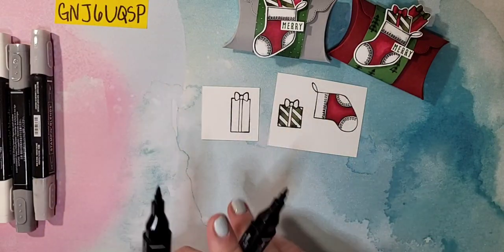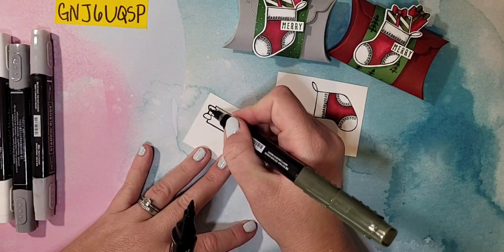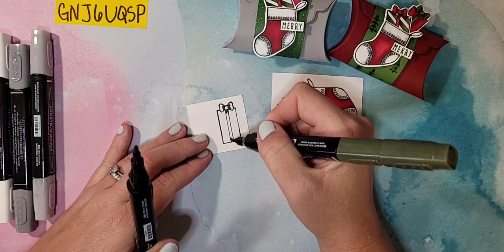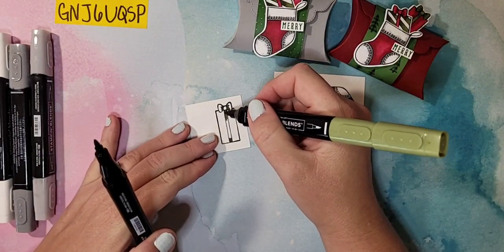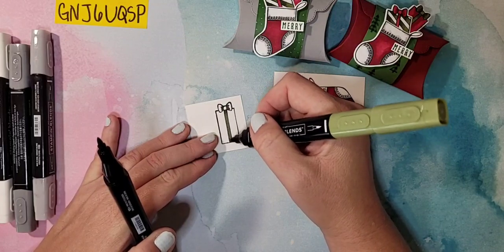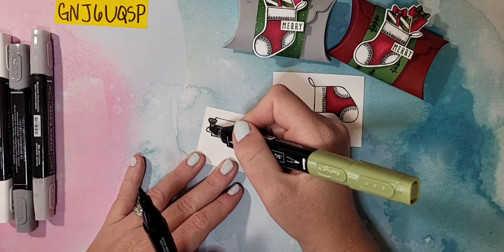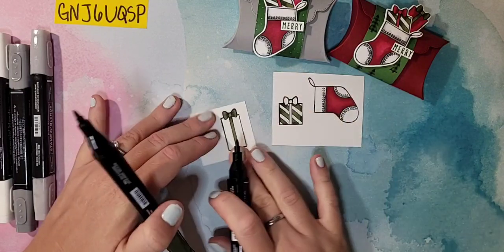While we have our Mossy Meadow markers out, we're going to do the bow as well. I'm doing it the same way — darker where it's gathered around the bow, then the very bottom — and then going in with my light to drag everything together. These are pretty small areas so you really don't have to worry about blending too much. If you don't want to blend at all, maybe you're making a lot of these, you can just color with the Blends and they'll be beautiful.